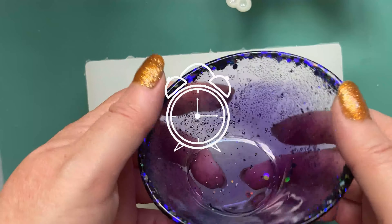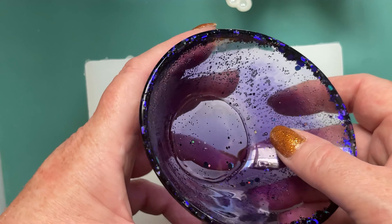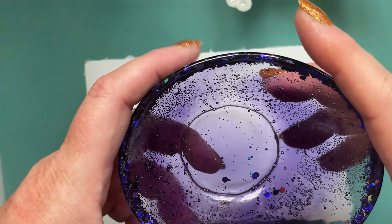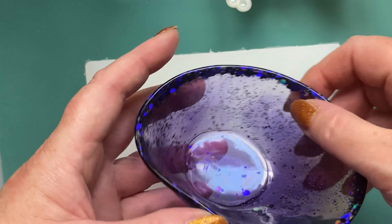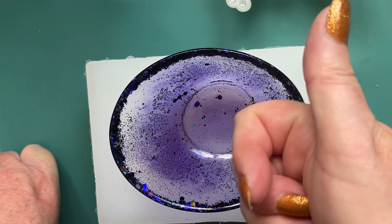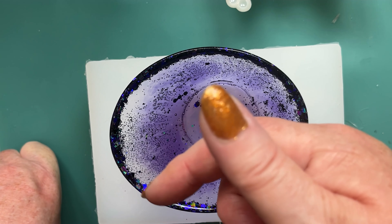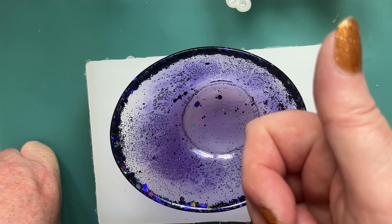Here we are - you wanted a video on making moulds to make little bowls and we've done it. It's come out well. It was a bit of a devil to get out of the mould, and it has got a few bubbles in it - next time I'd spray around with some alcohol or silicone release spray and poke around with a stirring stick before filling right up. But the different shades of purple went into lovely cloudy patches, the glitter sank where I wanted it - I'm quite pleased with that. If you've enjoyed this video, hit the like button, subscribe, and check out my membership scheme below. See you next time!